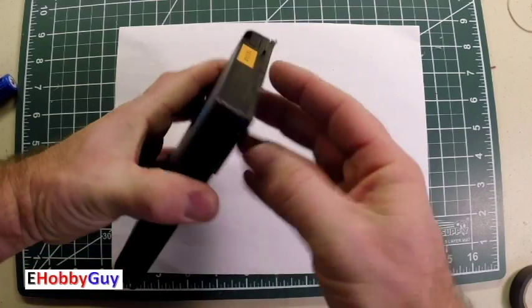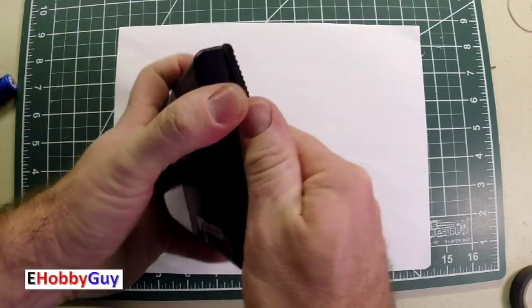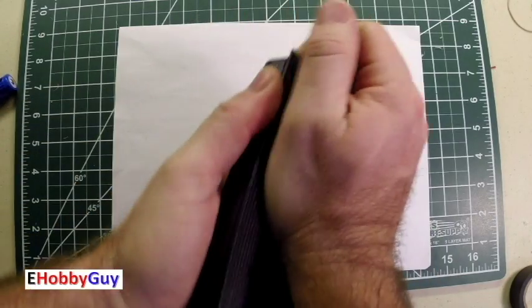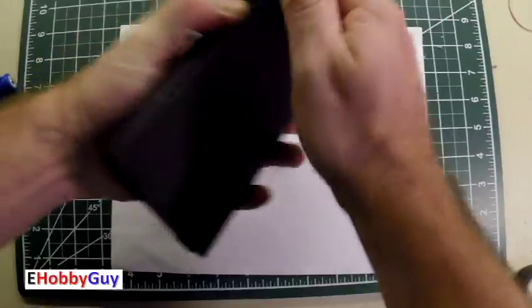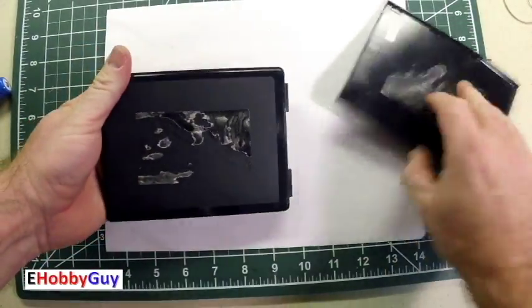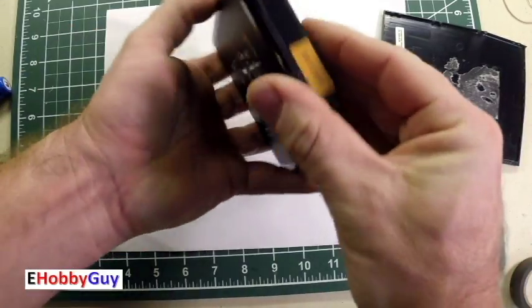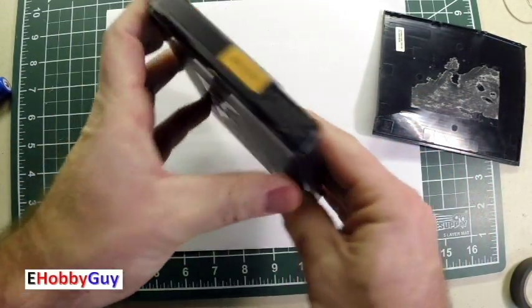To get started I'm just going to see how this comes off — well, that's coming off pretty easily. Let's just see... that wasn't difficult at all. Alright, getting somewhere. That wasn't doing too much — I may have to bust out my Dremel.